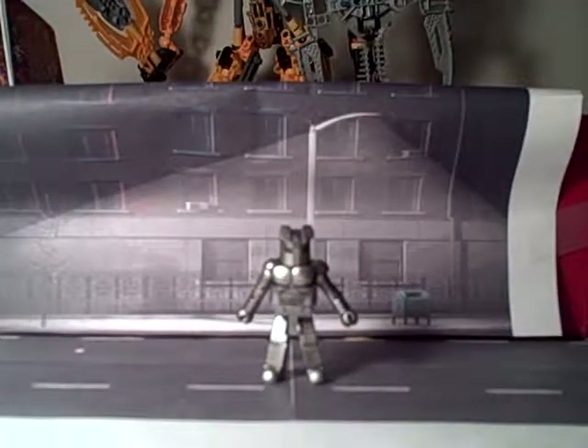So that concludes this first box set of the Thor Minimate reviews. Stay tuned for more. This is the Minimate Master — I'll see you next time. Peace!